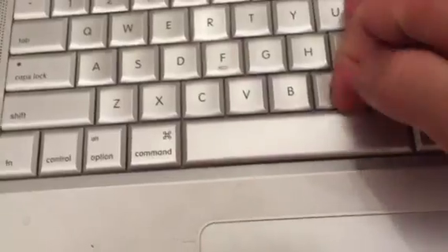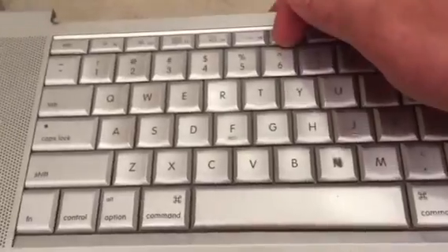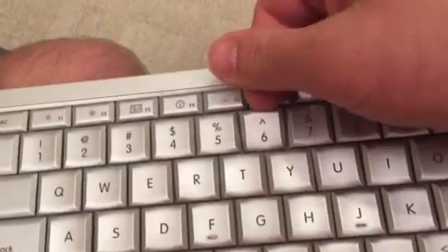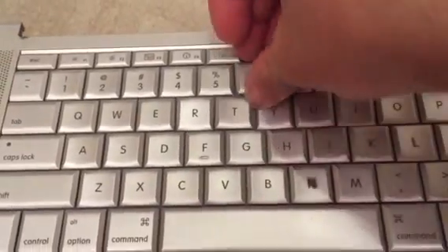If those keys pop off, it's no big deal. I don't know about the spacebar — I haven't tried that, but that should probably be the same thing, it might just have more clips. But these little keys, any of them you want to pop off — you could switch them around if you wanted to do that.